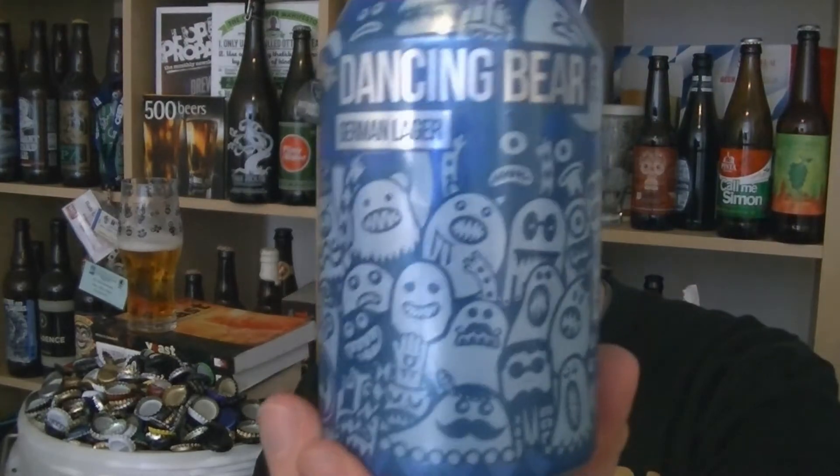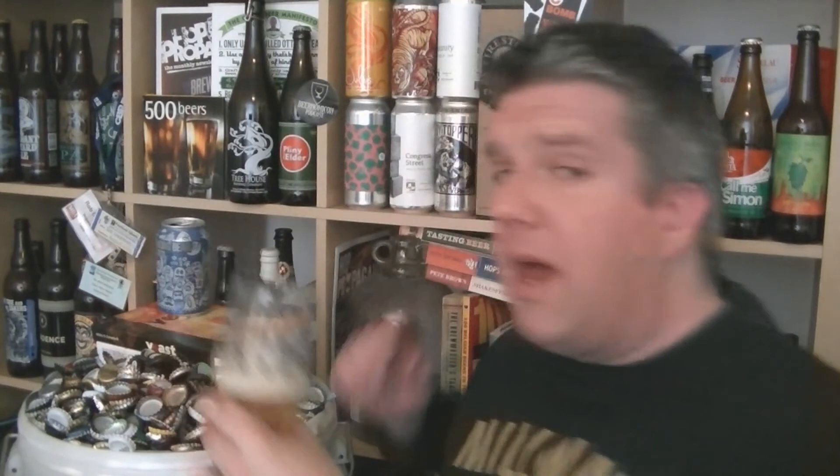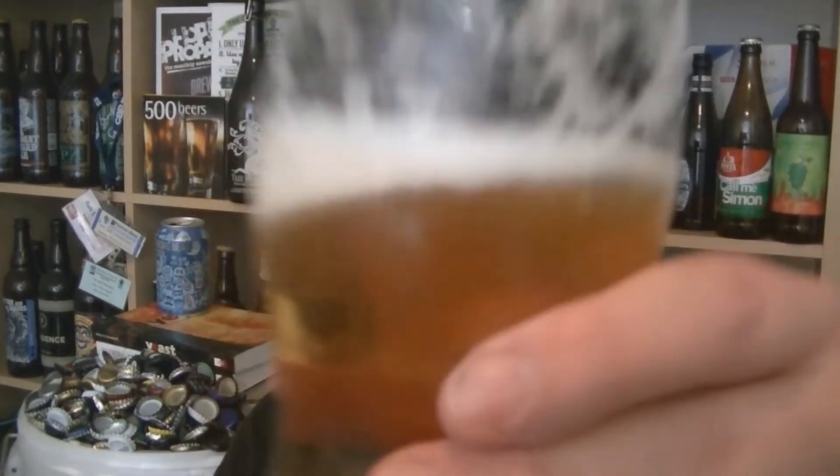So that's a can of Magic Rock's Dancing Bear German Lager at 4.5% ABV. Lovely. I'm Rob from Popzine — see you next time. Cheers.